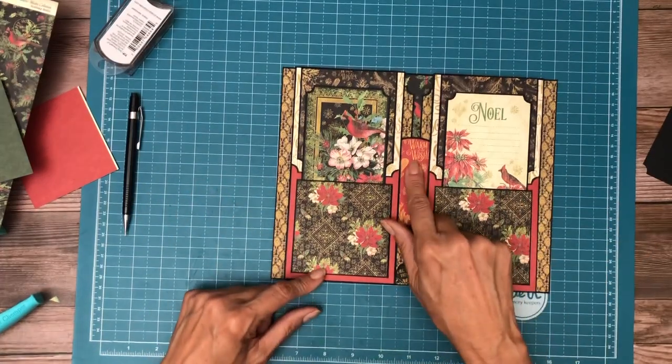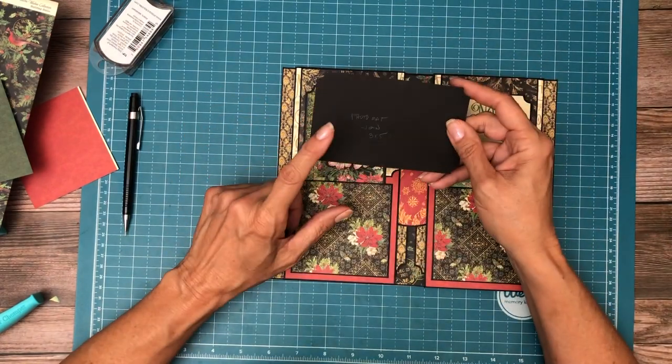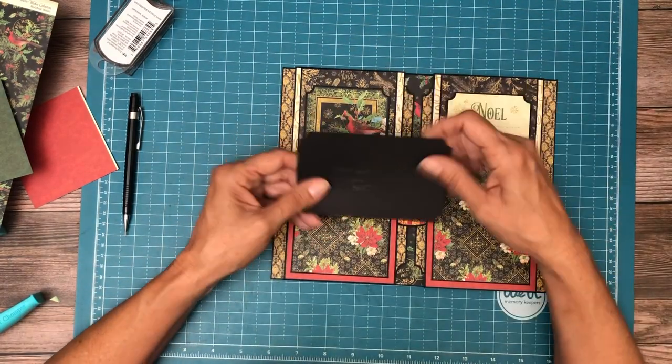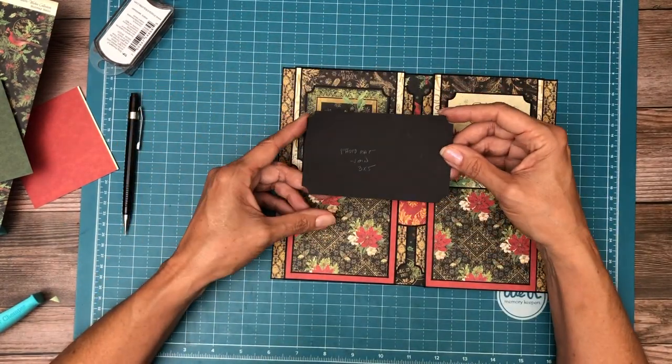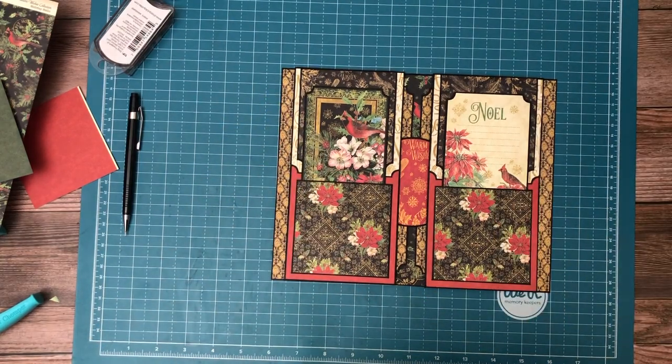This is what will be in the cut list, and this is about a three-and-a-half-inch circle for the black. Hope you guys enjoyed that — I'll be back soon with the rest of the album.